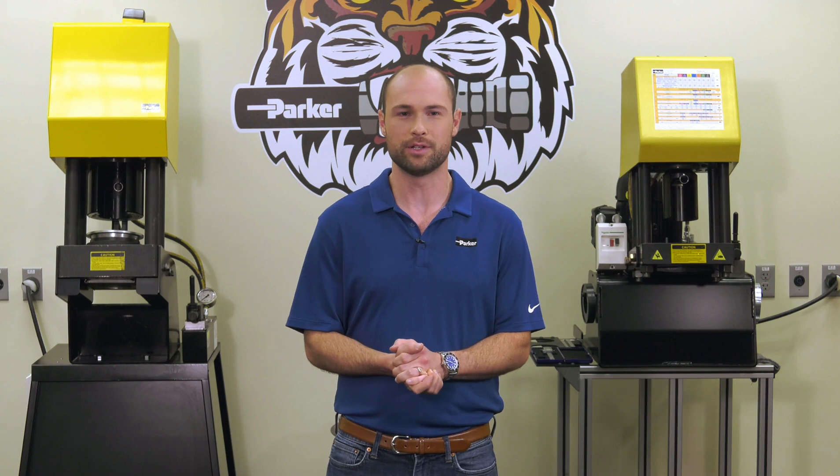Welcome to Parker's Hose Products Division. Today we're going to be talking about the PAR crimp system. This industry-leading and easy-to-use crimping system is designed to produce reliable, accurate crimps from the first time it's used. With no variable settings to program and no regular calibration required, this system has been proven to provide years of reliable service in the field.